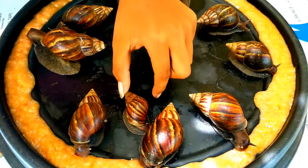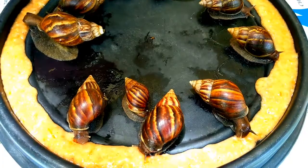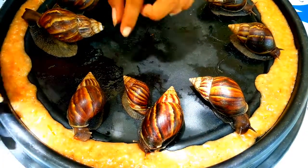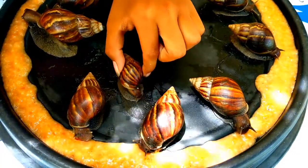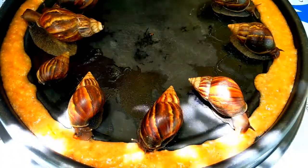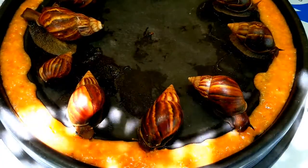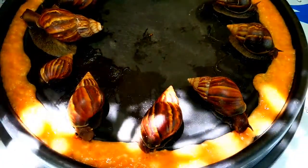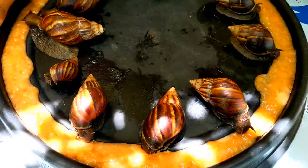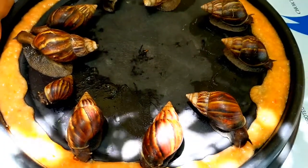Baby, I think this one is great. It's so cold.